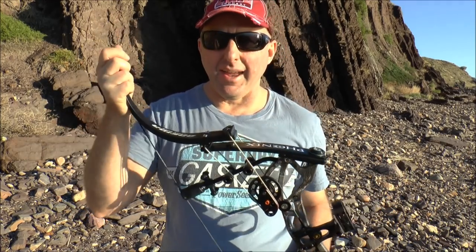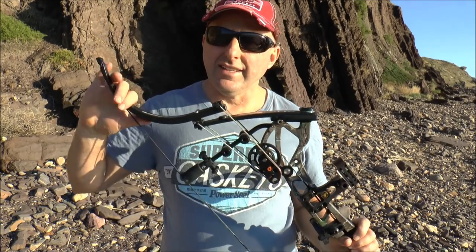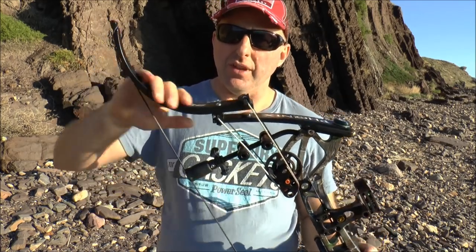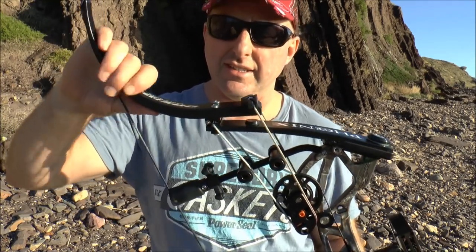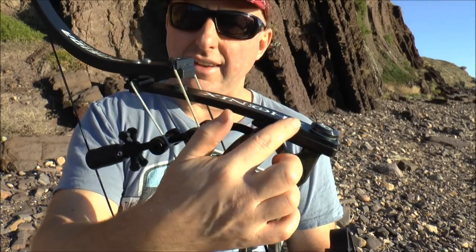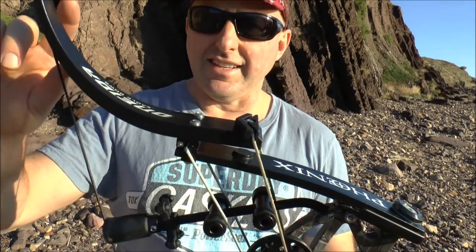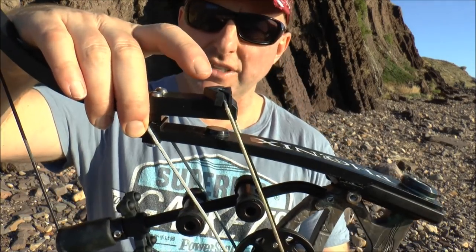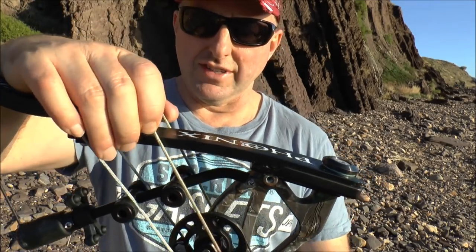A normal compound bow uses a cam fitted to the end to pull down the limb. This is called a lever action bow. This curved part is fixed — it's not like a recurve limb. It uses a lever to pull down on this bit here. The limb is dead straight, so you're using a lever. To lift things you can use a block and tackle, which is what a normal bow is, or you can use a lever. This pivots on this point here, and you're basically using this cam system to pull down on the short limb.